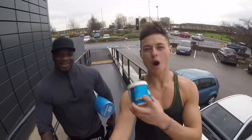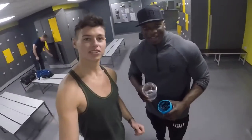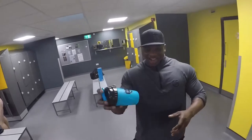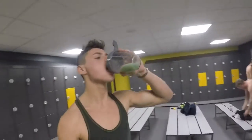Let's do this, time to train! Here with my boy Tom to have some pre-workout. Oh my days, that's good — wow, good stuff!